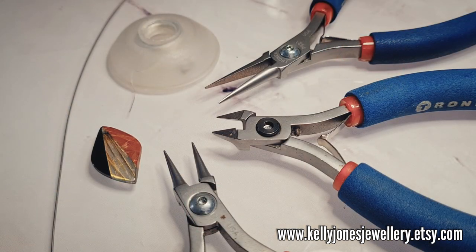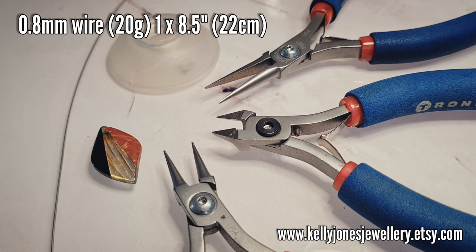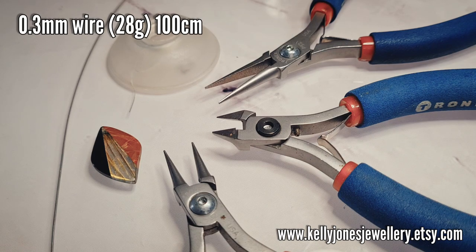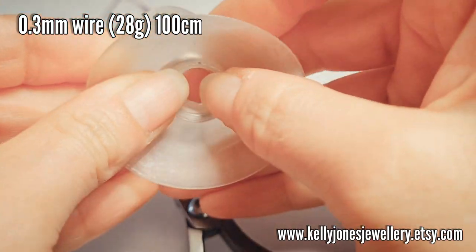To make this pendant you'll need 0.8mm wire, which is 20 gauge, and I've cut one length of 8.5 inches, that's 22cm. You'll need weaving wire — I've got 0.3mm, that's 28 gauge — and you'll need about 100cm. I'll wire mine onto a bobbin.